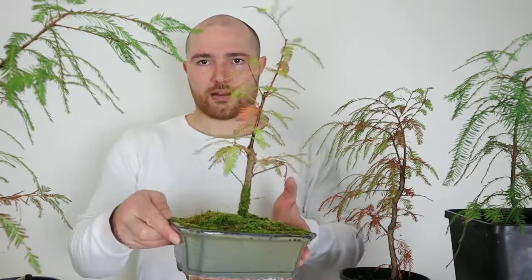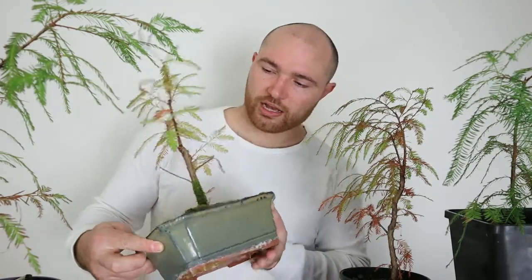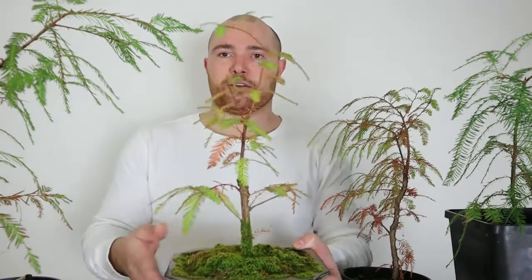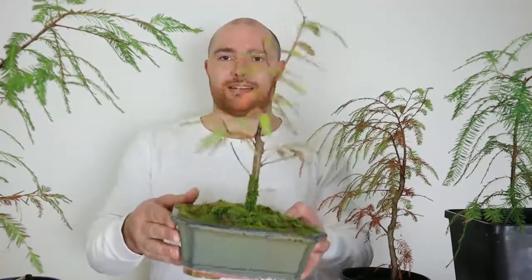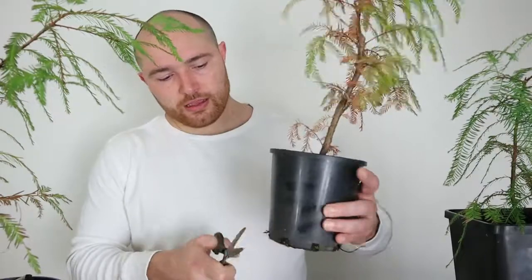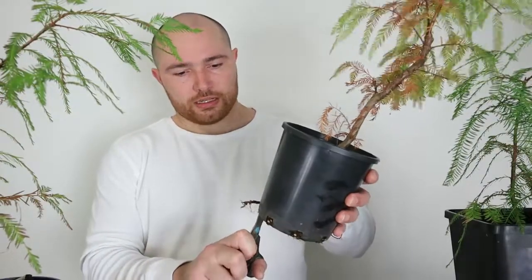Really not much on this one at all — just a brief update. You can see it's growing a little bit thicker, so I'll let it stay in this pot for another year or so and then give it a root prune. This one here has been growing quite vigorously as well.